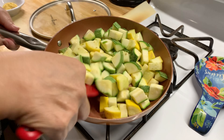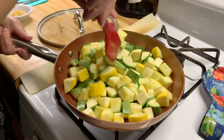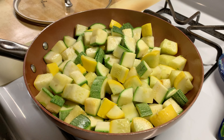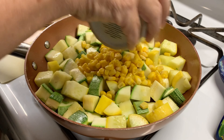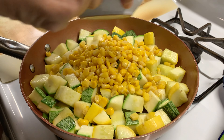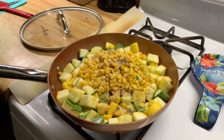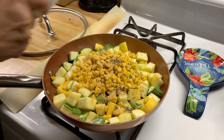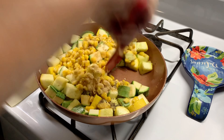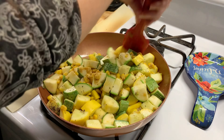It's been like three minutes already and some pieces are getting a little bit golden brown already. I'm going to go ahead and add my spices and the corn. I'm going to try to mix it and make sure that all the pieces get some of those seasonings.